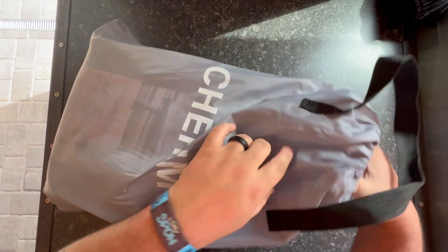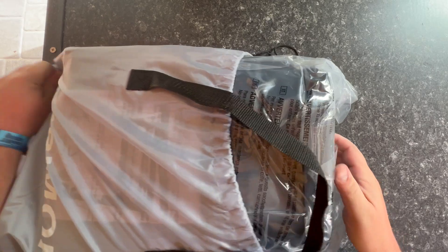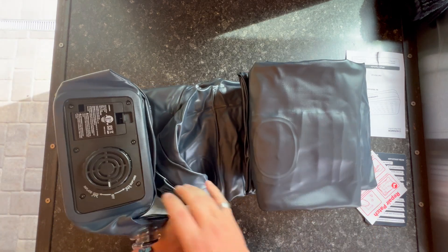We have this inflatable twin bed and it comes in this nice travel bag, easy to pack away when you're not using it. You can just tell really quickly that it's heavy duty quality and it's going to be really easy to use.